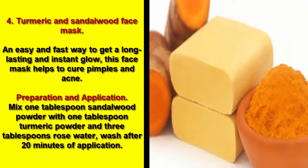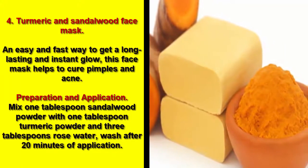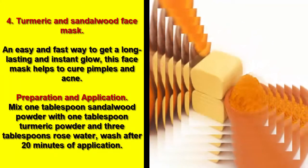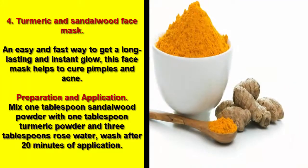4. Turmeric and Sandalwood Face Mask. An easy and fast way to get a long-lasting and instant glow, this face mask helps to cure pimples and acne.